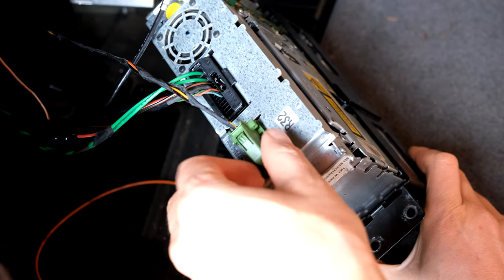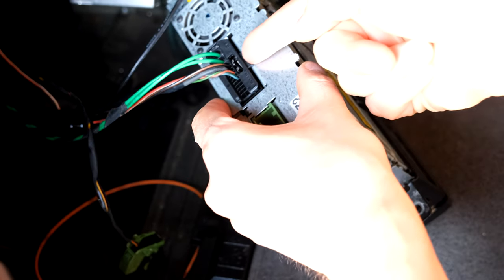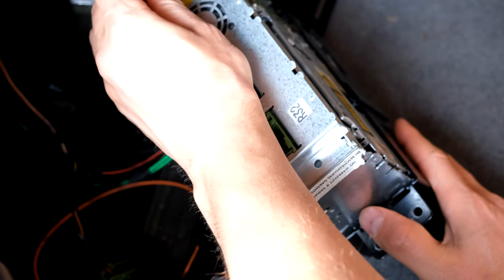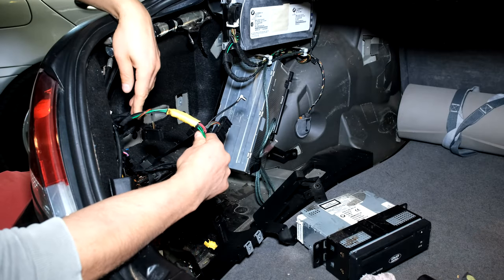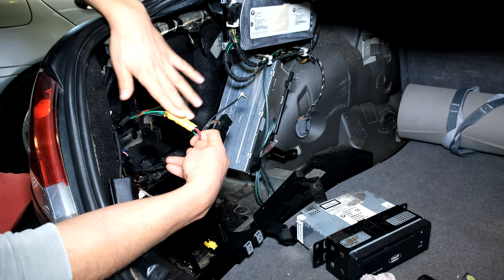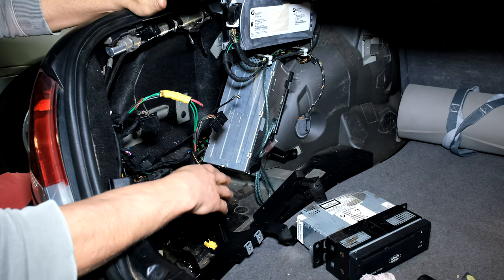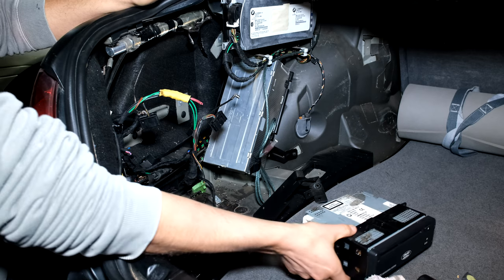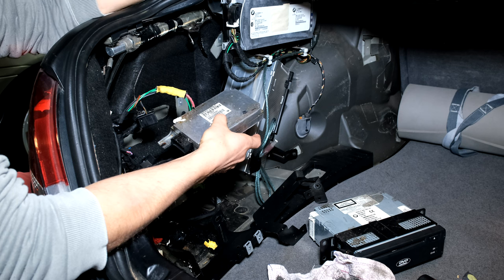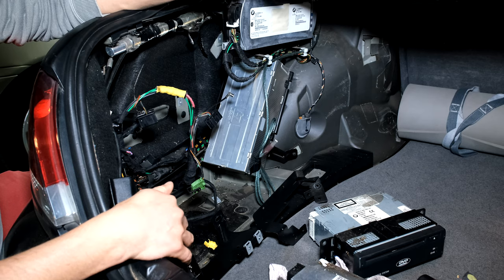To unplug the nav, I depress a tab and pull it out, and the antenna I just pull out. I've actually just joined the two fiber optics together — just preliminary, I put them close to each other and made sure they were straight. I've been driving around and there have been no problems. Since I removed the nav and the SVS module I've had no problems with my music, so that means it's one of these two modules.